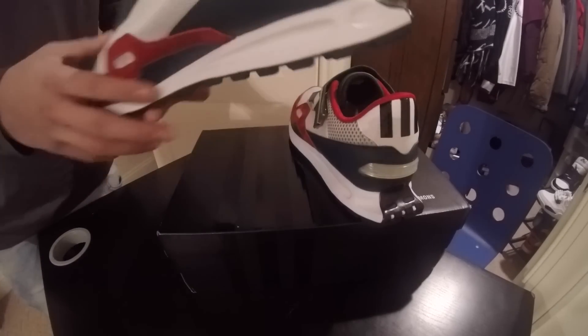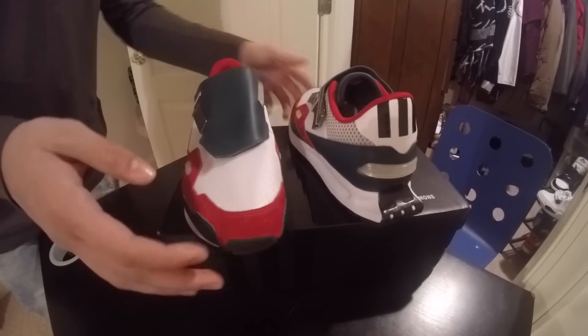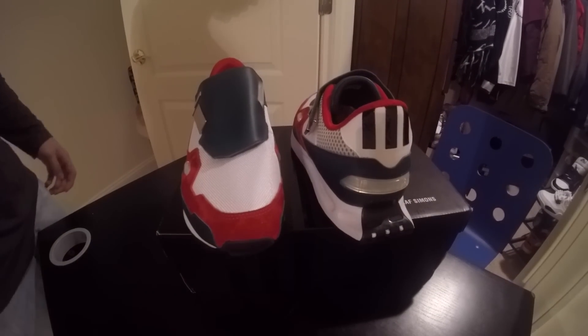We'll review the shoe. Alright now I'm going to show you all on our feet.